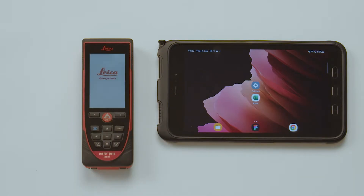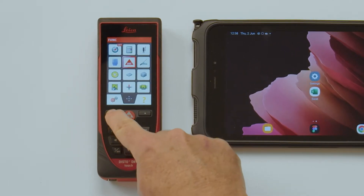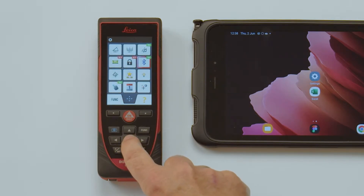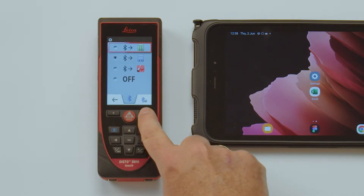First of all, switch on the Disto. Press the function key and switch to the menu settings. Press the Bluetooth icon to see a list of applications. Configure here if Bluetooth sends to Excel, Word, PlanApp, or is off. Choose the option for Excel at the top of this screen.